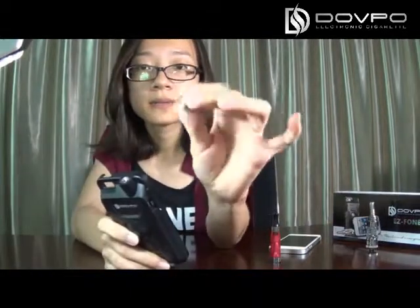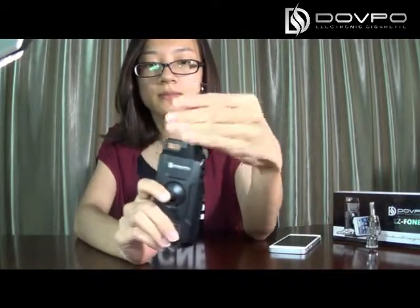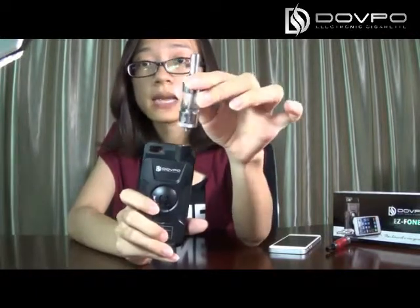And if your atomizer is the type like a 510 or MT3 like this, then you need an adapter like this. And if your atomizer is the type like our Firefox atomizer, then you can connect the atomizer with this vapor directly.